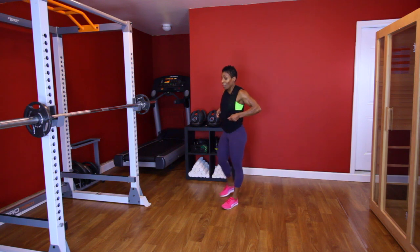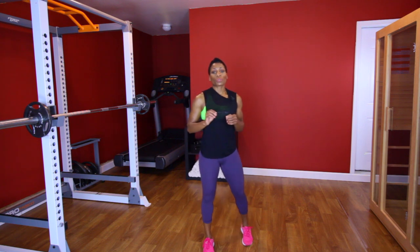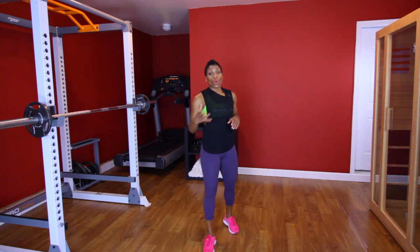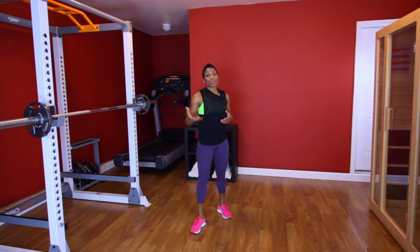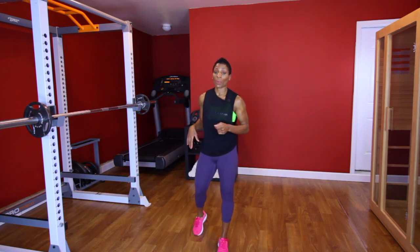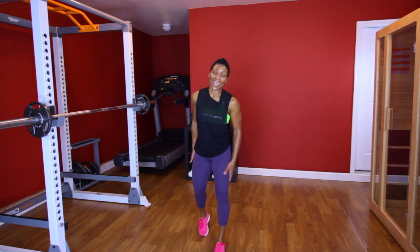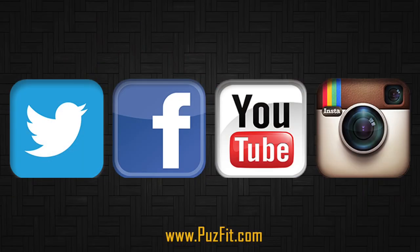All right, folks, that was it. That was more weight training — cardio was there, but not as much as I usually like. So what I suggest: go ahead and do a little bit of cardio on the machine, walk, run, whatever you gotta do, and it can be the completion of your workout. If that was enough for you, I'm glad you had a good workout. I will see y'all another day.